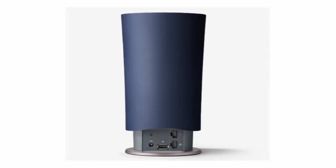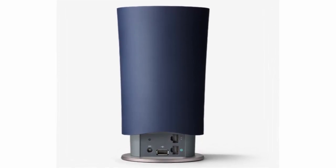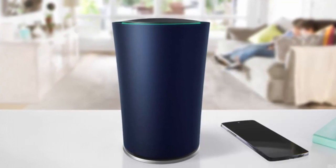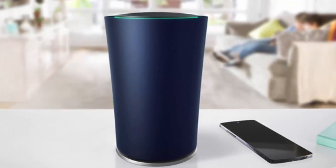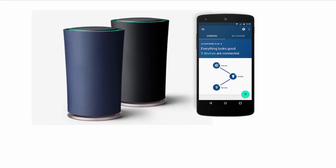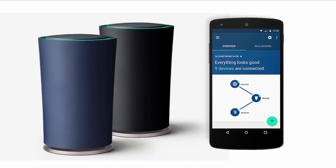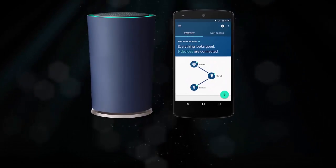One such protocol is Weave. It also supports Thread, an IoT wireless protocol created by Google's Nest Labs and Samsung. OnHub also offers IEEE 802.15.4, the basis for Zigbee, another IoT protocol that is popular in many devices.